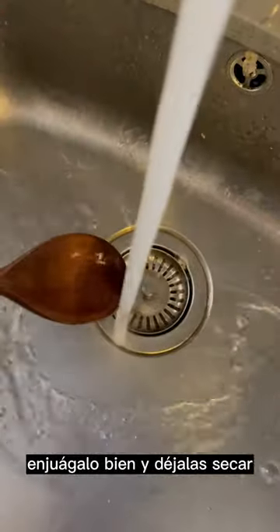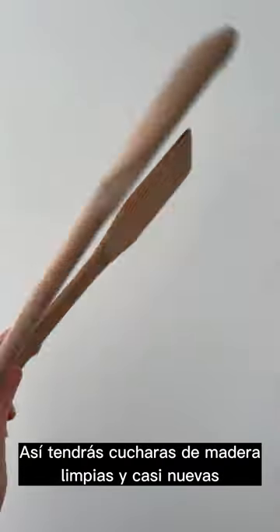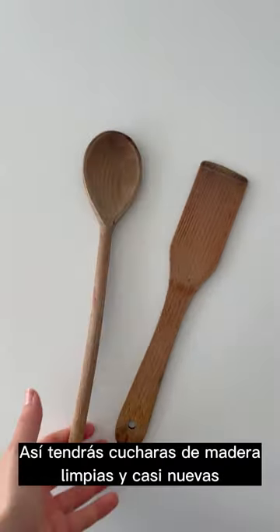Then wash it off, give them a little scrub, let them dry, and there you go — you have almost new wooden spoons in your kitchen now.